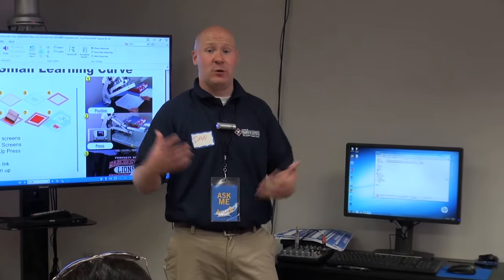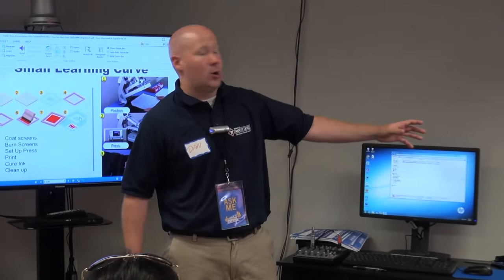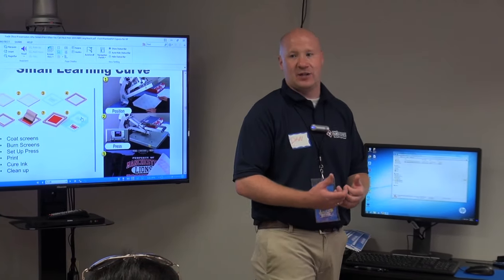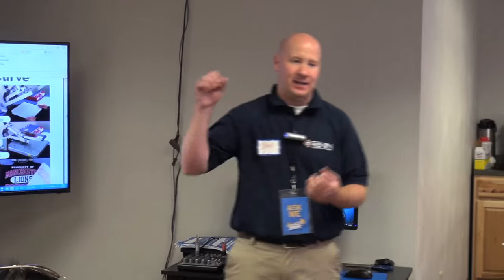I just did shirts for my friend's golf outing — 150 golfers. I said I'll do the shirts for you but you're coming in to help me, and he didn't know anything about pressing transfers. I showed him how to do the first four, put him on another press, and we knocked them out. So not only is it cheap labor, it's time saving too to use heat transfers.